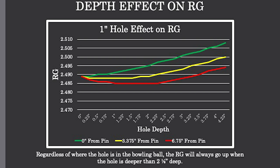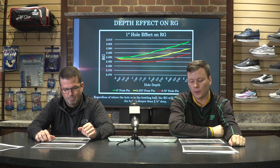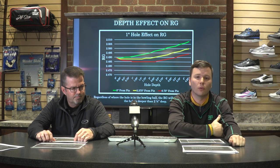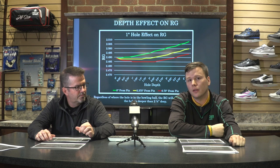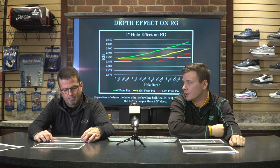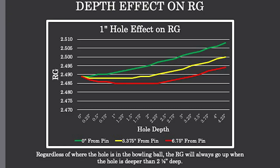Through about the first two and an eighth inches, those lines are relatively flat regardless of where they are. Once you get past two and an eighth, we start seeing what we call the donut effect. The diameter of the bowling ball is eight and a half inches, so half of that is four and a quarter — dead center. Half of that again is two and an eighth inches. So once we go past two and an eighth inches, we're actually closer to the center of the bowling ball than to the surface. The densest materials are in the center, so the more we take out of the center, the quicker the RG value goes up — regardless of where the hole is located.